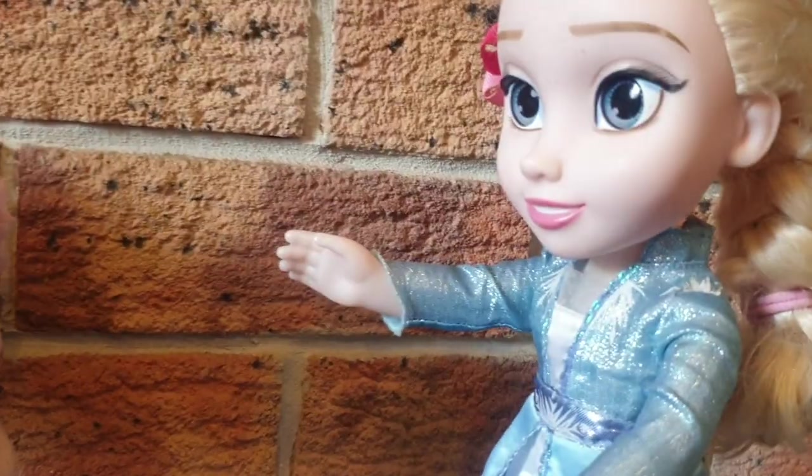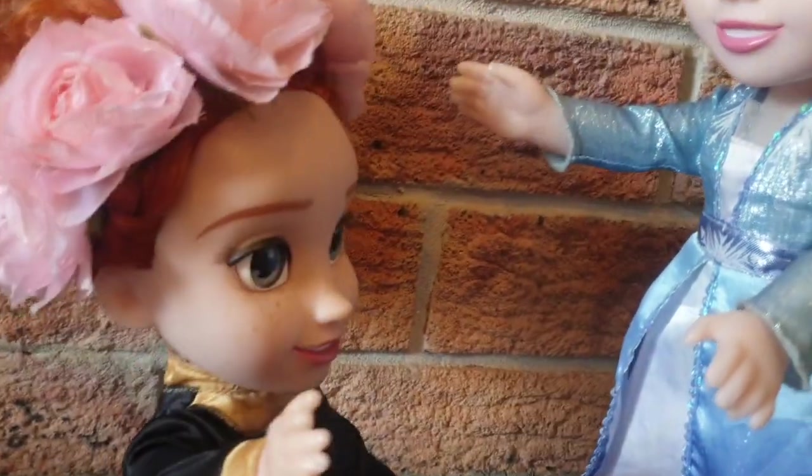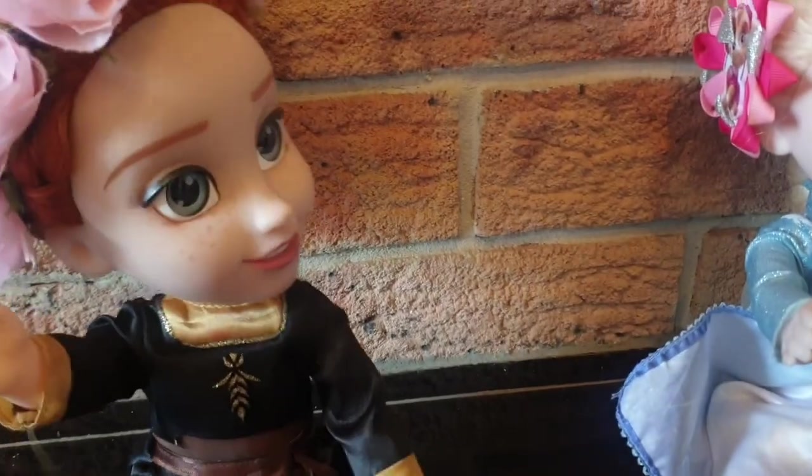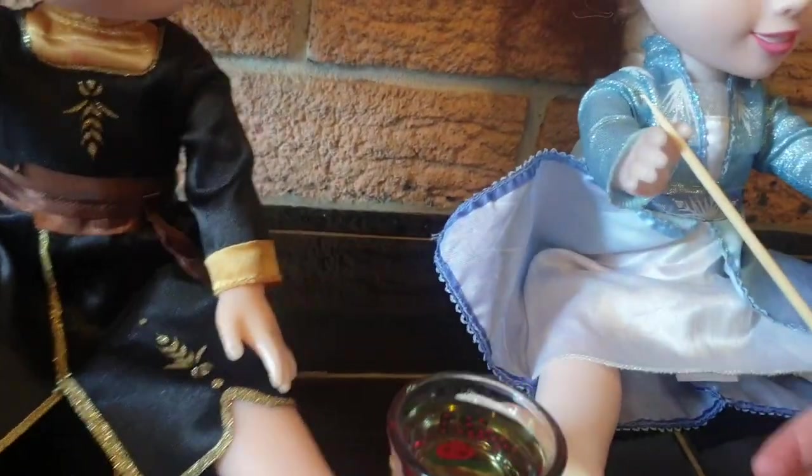Do you want to know? Do you really want to know Elsa? Yes. Okay, I'll show you. First we need to get some oil. Come sit with me Elsa, sit down with me. Well, first Elsa we need some oil — here's some. Okay, so now we need to dip the stick into the oil.